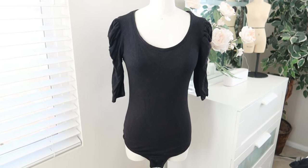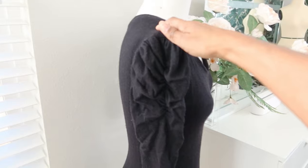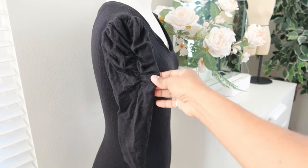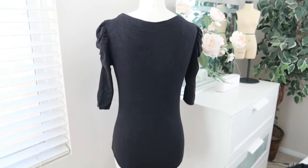The bodysuit is all done! I did wash it so the sleeves are really wrinkled, but you can see the ruching effect that is created by using a quarter-inch elastic. And here is the back of the bodysuit.